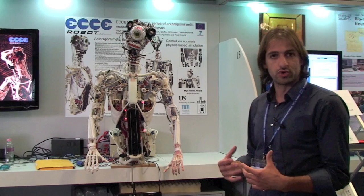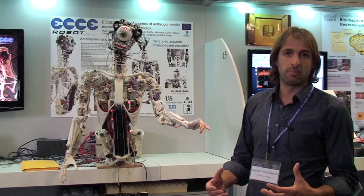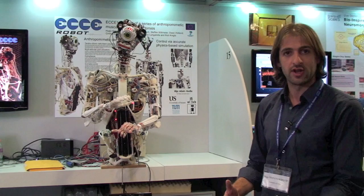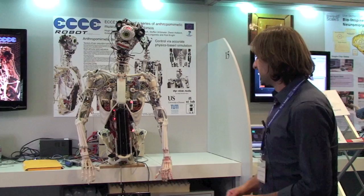What we think is that if you have a robot like this, you basically can outsource the computation for the mechanics of the human body. So you can use, for example, the passive compliance to make it absorb the energy in the right way, to allow for safe interactions, and to also store energy in the muscles, which can then be released to produce fast movements.